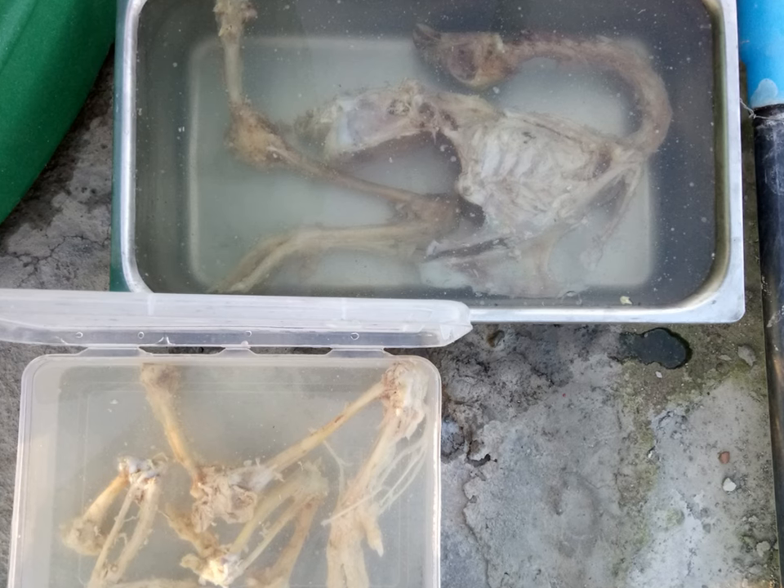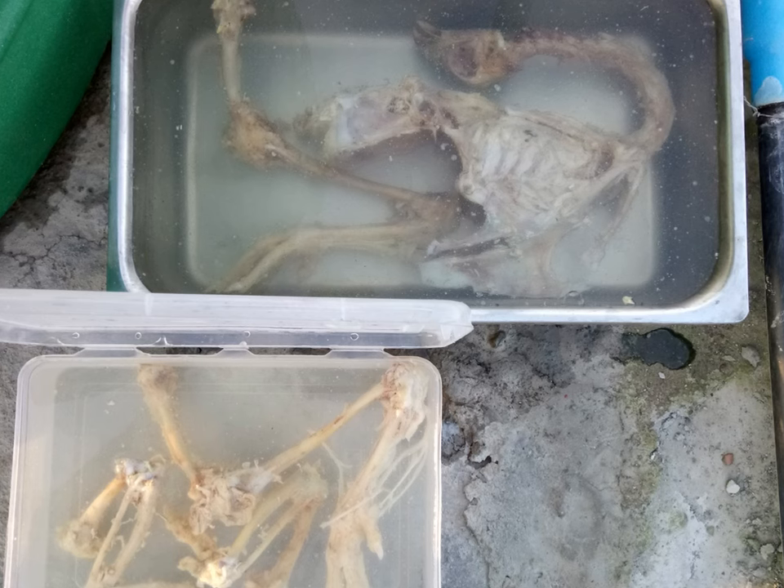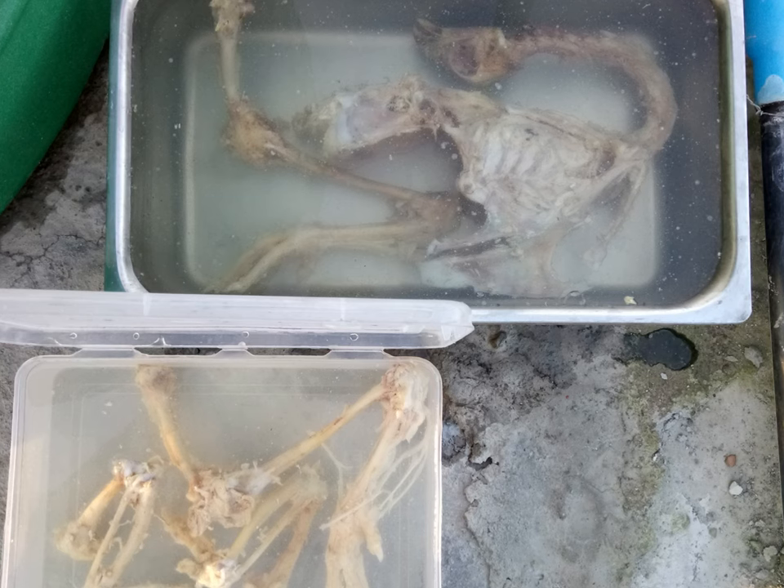The amount of time it will take for maceration to complete will depend on the prevailing climate in your area. The warmer the climate, the shorter time it will take. Change the water every two to three days during the maceration period.